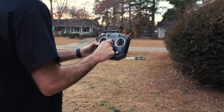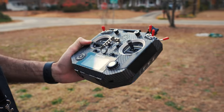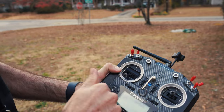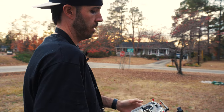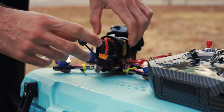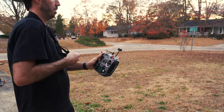The first thing you want to do is turn on your radio. There are videos out there on how to bind your receiver to your radio — that's already done in my case. Always turn your radio on first before you turn the drone on, because sometimes you can turn the drone on first and a frequency issue can cause it to fly away. So always turn the radio on first, then plug in the drone.